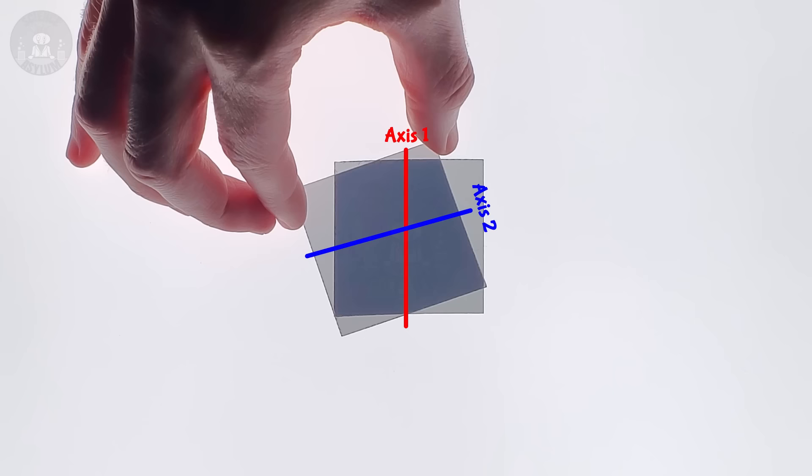As we turn the second filter, the light gets dimmer. Eventually it'll be oriented perpendicular to the first and no light survives — it goes black.